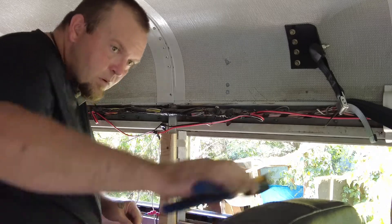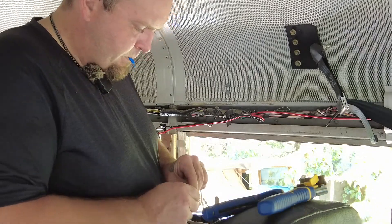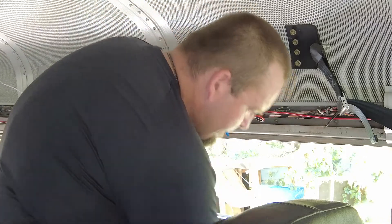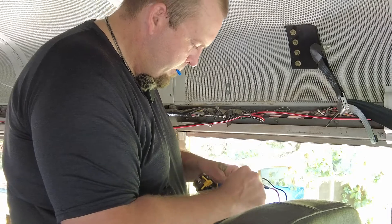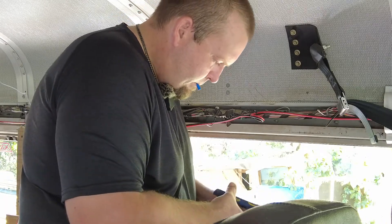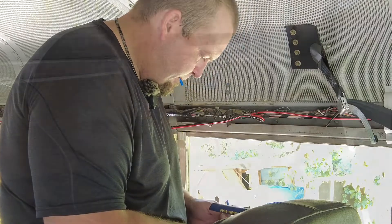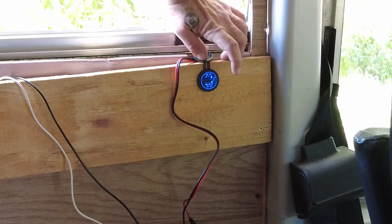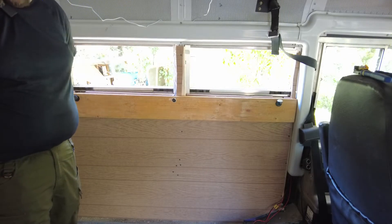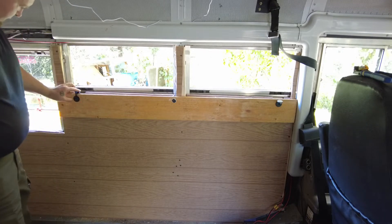Hello everyone, welcome back to my channel. Still a bit of a work in progress. I got to let this dry and silicone it. I lost the whole bit, or whatever you want to call it, that fits that. So it is what it is.